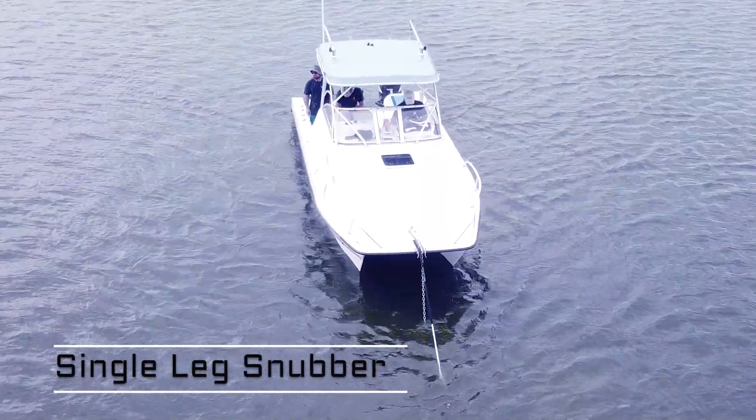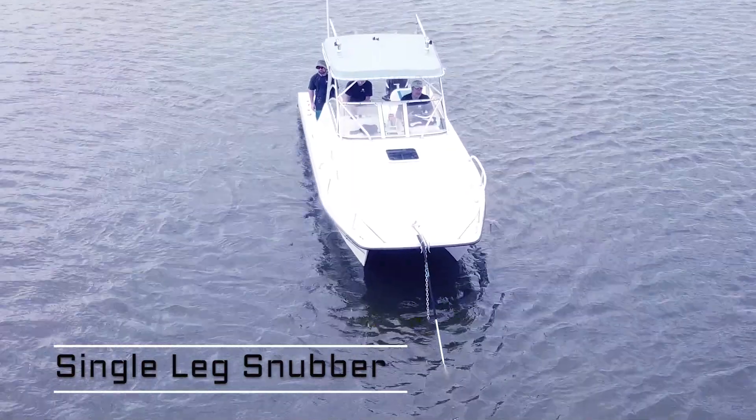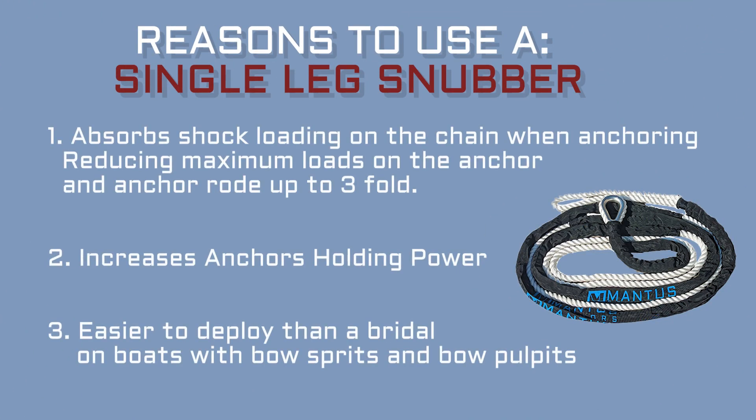Using a snubber reduces the shock loads on the chain. This reduces the maximum loads on the anchor and anchor rode up to threefold. A single leg snubber will be preferred over the two-legged bridle on boats where deploying a bridle might be difficult.